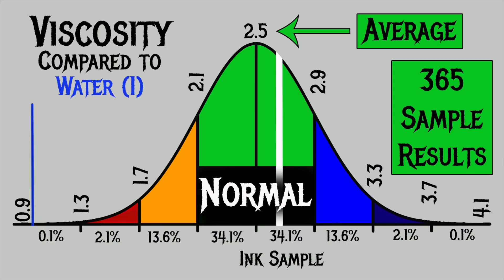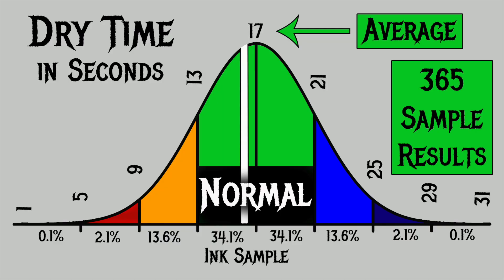For the inks I've tested, I've found an average viscosity of 2.5, with the realm of normal being from 2.1 to 2.9. Diamine Scarlet has a viscosity of 2.68, making it normal. To find my average dry times, I use writing samples done with the extra fine and medium nib on Clairfontaine, Tomoe River, and Rhodia paper. I've found an average dry time of 17 seconds, with the realm of normal being from 13 to 21 seconds. Diamine Scarlet has an average dry time of 16 seconds, making it normal.